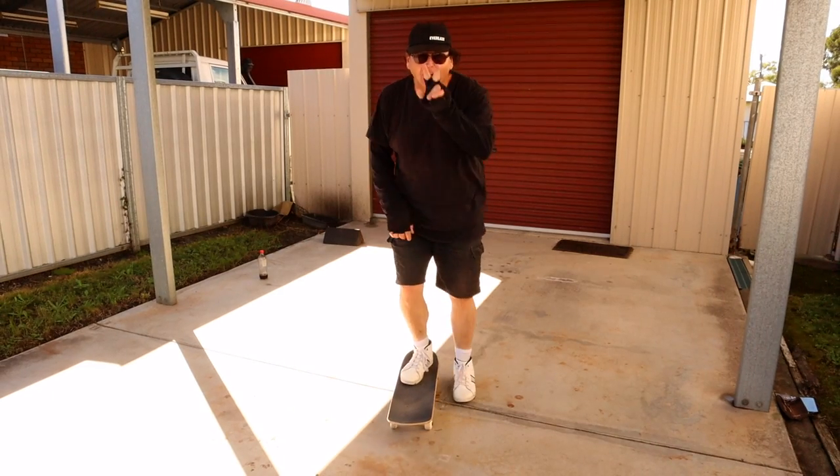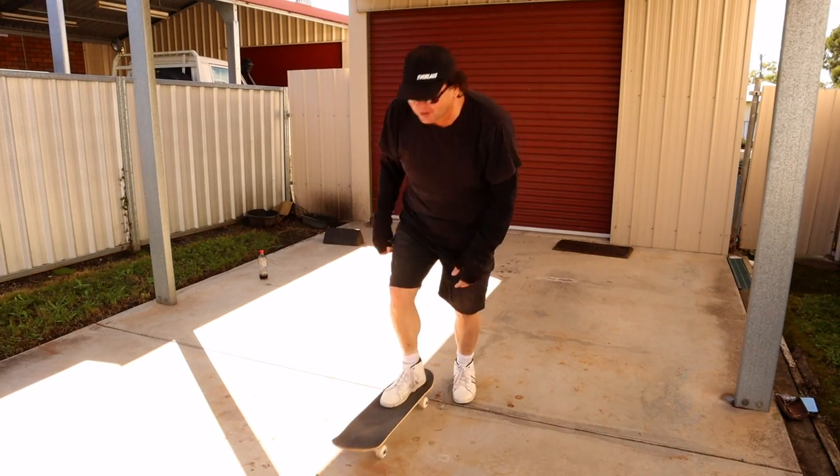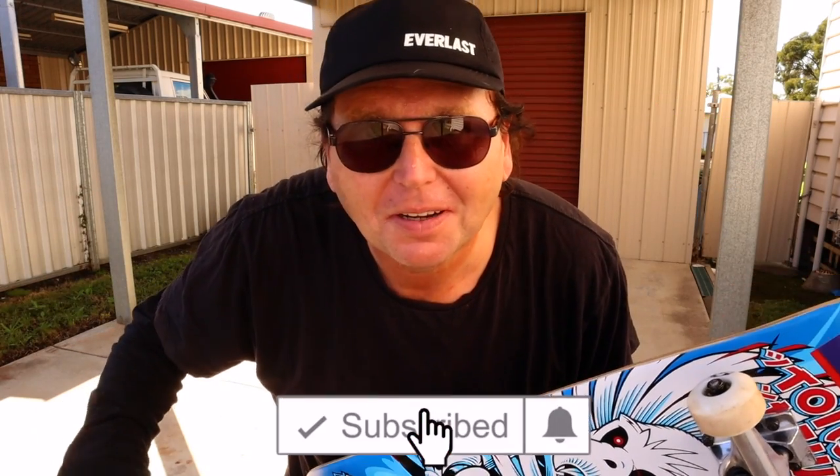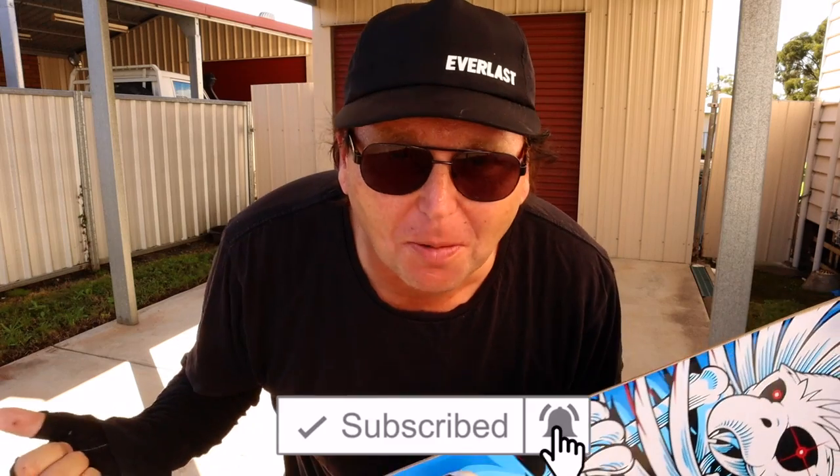I think I got it — but I've gotta do it a second time to confirm. Hey guys, if you like this video, smash like, hit subscribe, hit the notification bell, let's build this channel. If you want to see me falling on my ass more — yeah, back to the video.